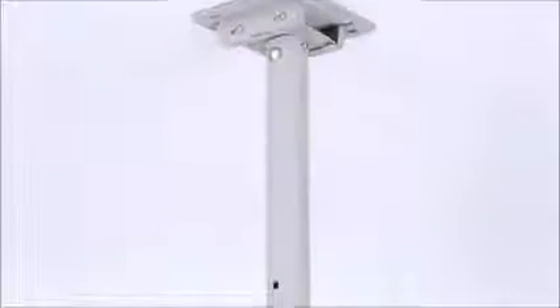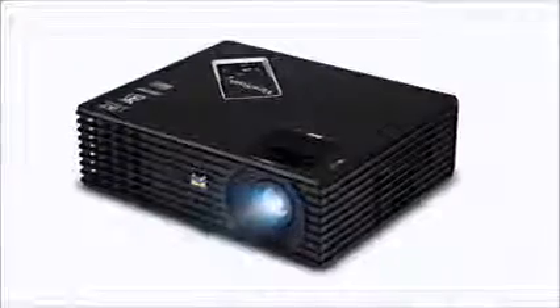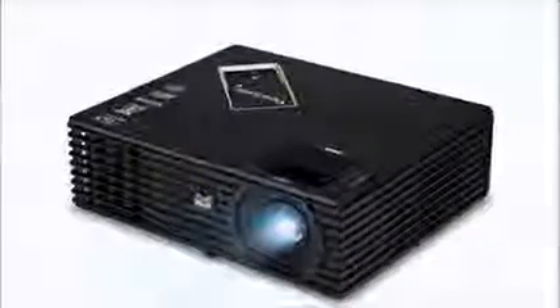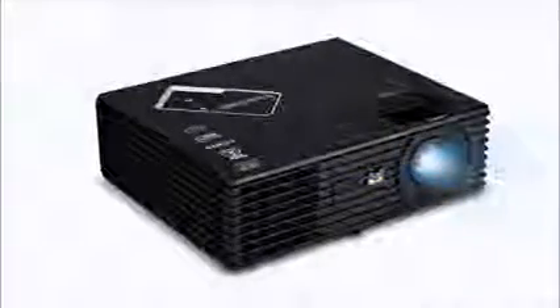If you have any questions on this awesome projector, definitely leave them in the comments below. We'd also like to hear from you if you end up purchasing this one or already own it. ViewSonic's a great brand and Amazon.com's got it at a great price, so definitely visit that link below in the description. We appreciate you tuning in and be sure to check out all of our other videos on our YouTube channel. Thanks for watching guys, take care.